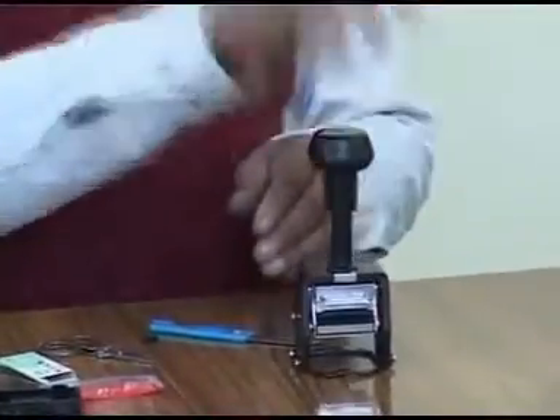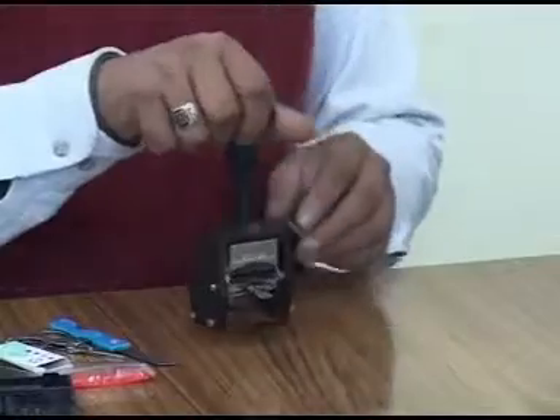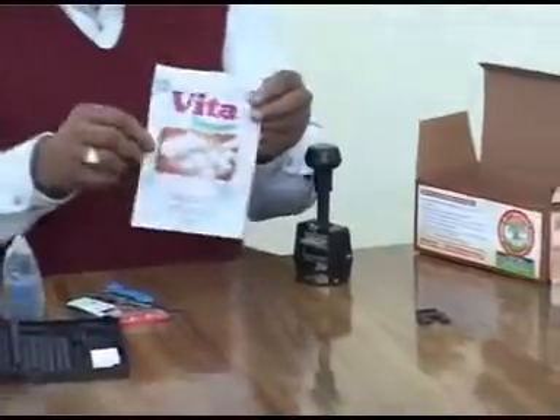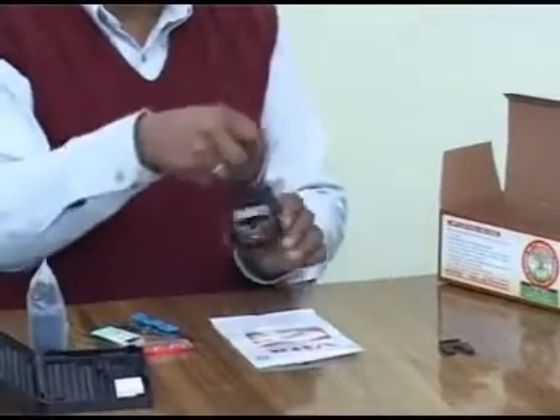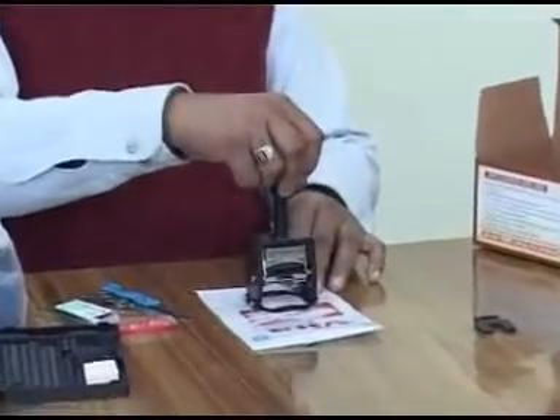Just press the knob once so that the ink wets the complete composed matter properly. Now put the flat surface to be printed on the table. It can be any material like plastic, metal, foil, film, etc.